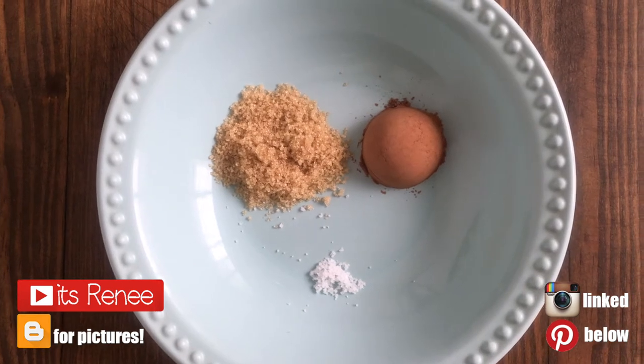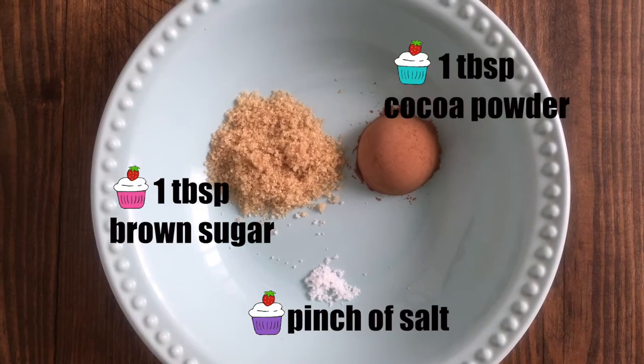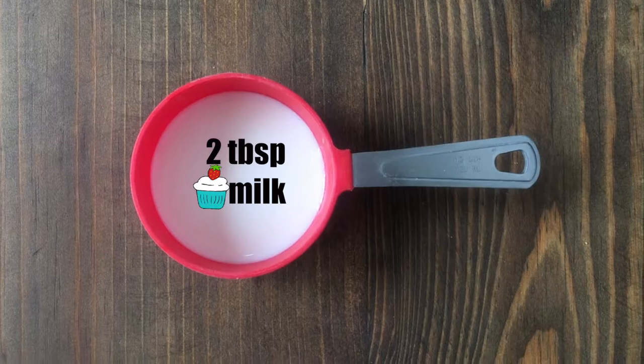Hey guys, it's Renee. Today I want to share with you a really easy, fast, and yummy chocolate ganache recipe. I'm going to be using one tablespoon of brown sugar, one tablespoon of cocoa powder, a pinch of salt,